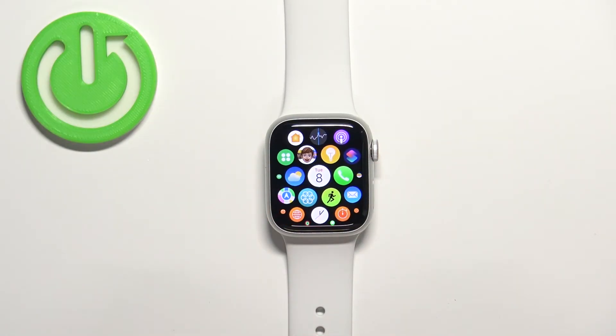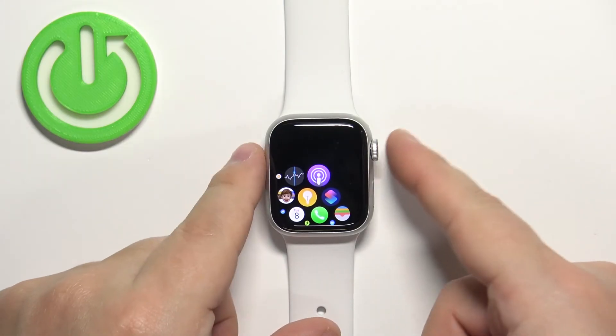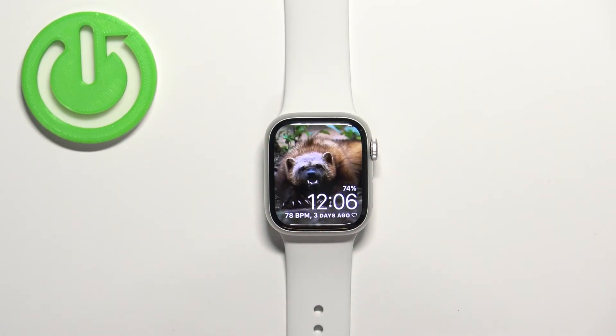Once you're done, you can press the crown button to exit the editing mode and go back to the normal menu. Then press the crown button again to go back to the watch face. That's how you uninstall applications on this watch.